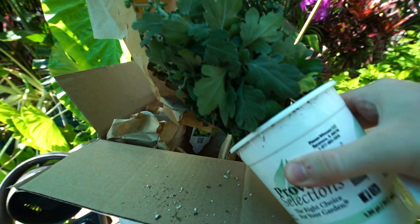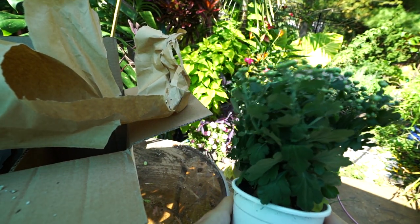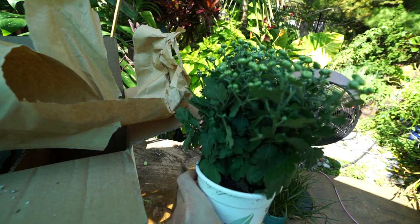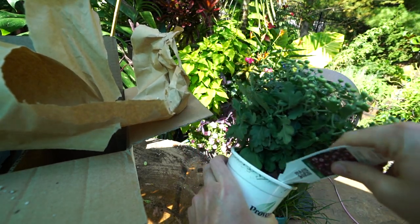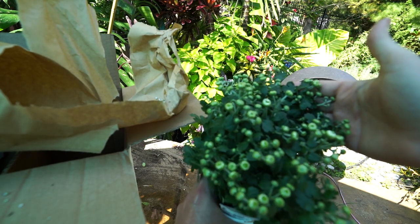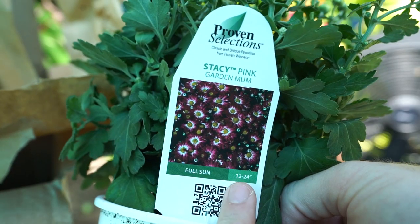They're not in flower yet. Proven Winners waits to ship their mums until they're budded and about ready to open, but not after they've already opened — which is good. I wouldn't want them shipped out after they've started opening because that's less time you have with the flowers on the plant.